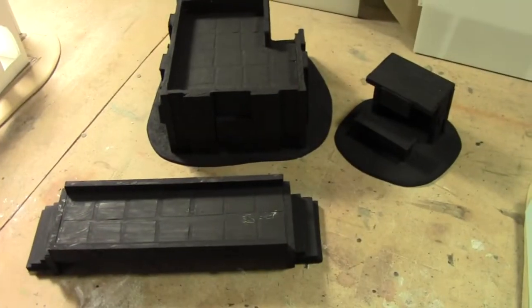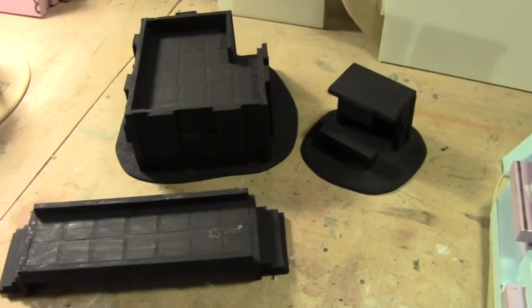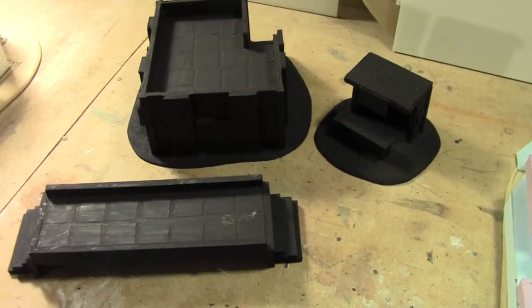Hi everyone, welcome to another quick Greenleaf Terrain Studio update. I just have some things to show for Client R Norway.